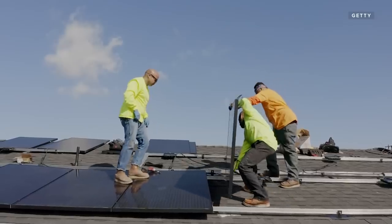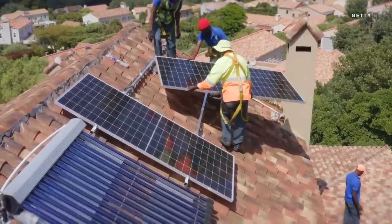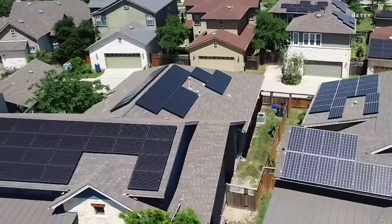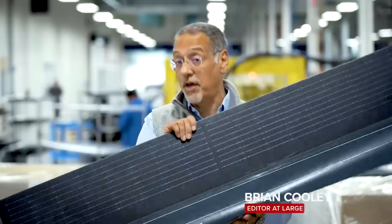If you've got solar on your house or have considered it, you know there are a few hurdles. First, it can be a complicated process. Second, it can add a lot of cost to what would otherwise just be a roof. And third, those things are ugly, at least if you get the traditional rack mount panels. This panel seeks to fix all of those headaches.